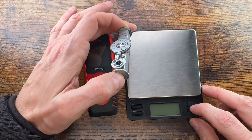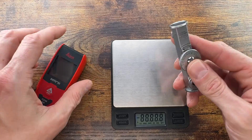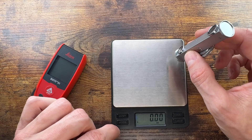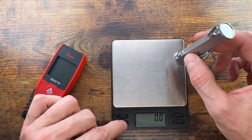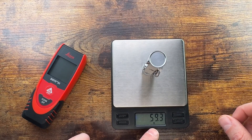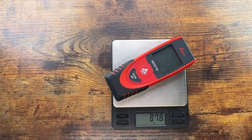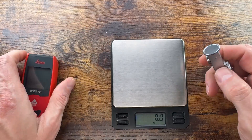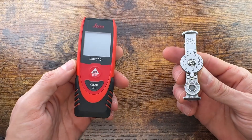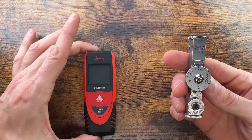Weight-wise, there's not really that much of a difference. The optical rangefinder is 59 grams and the laser rangefinder is about 87–88 grams — a little heavier, but both are still well within portable range. The optical unit does occupy less volume of course.